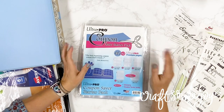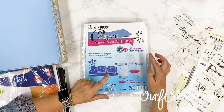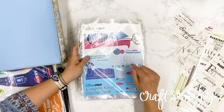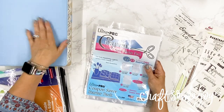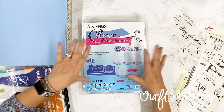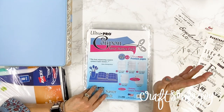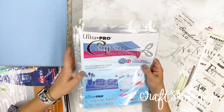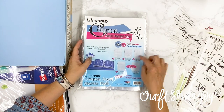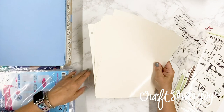The other thing you're going to need is something that I found which was a game changer for organizing in my craft room — the Ultra Pro Coupon Saver starter pack. I absolutely love these organizers and I've used quite a few of them in my title binder, but I also have a lot of other ways to use this pack for organizing your stash. I recommend getting at least one or two of the coupon starter packs because they have a variety of different sizes.